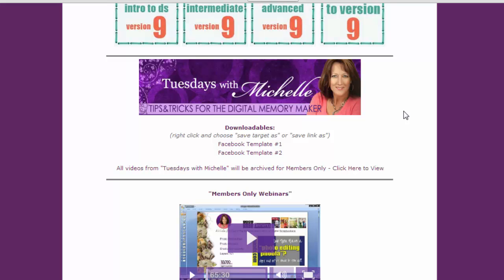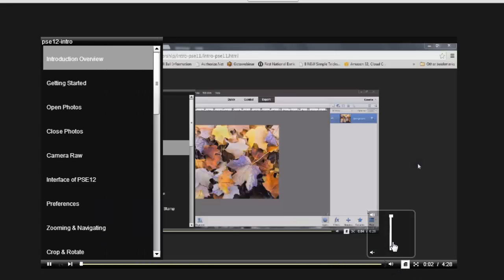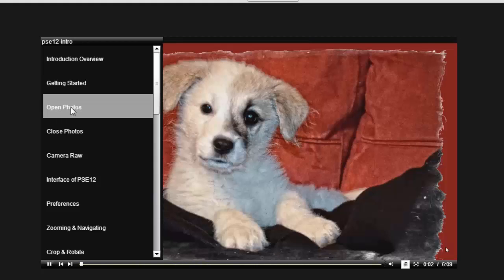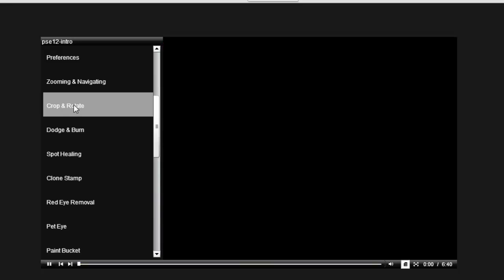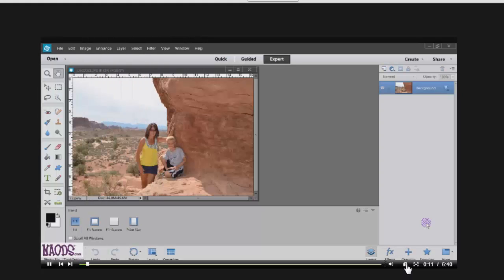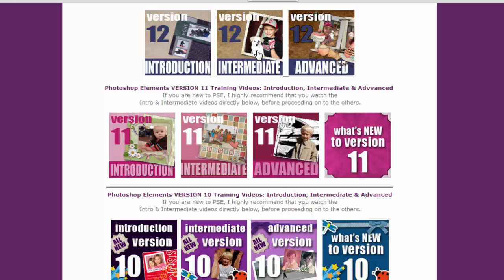If you're a beginner, the first thing to do is watch the introduction. Let's say you use version 12 — you'd click on Introduction to Version 12 and it will start playing the training video. If you want to learn how to open photos, click the Open Photos tab on the left. For cropping and rotating, click on Crop and Rotate. You can hide the table of contents using the button in the bottom right corner. There's about two hours of training inside the introduction class alone. After that, you move on to intermediate and advanced.